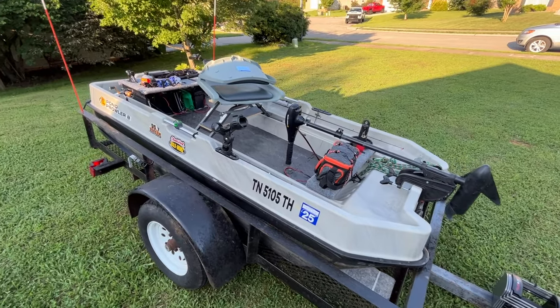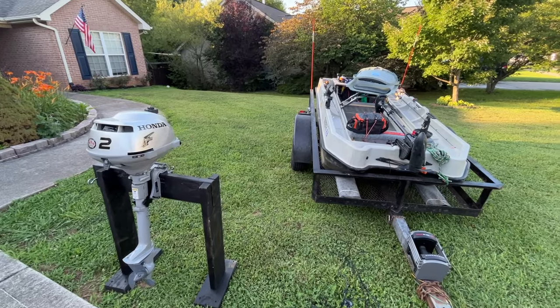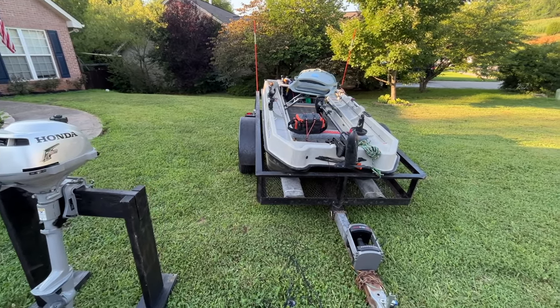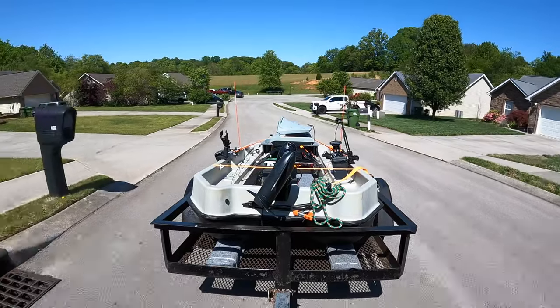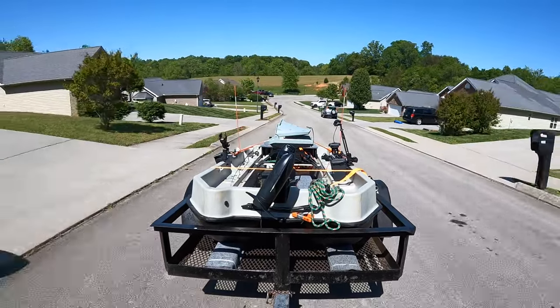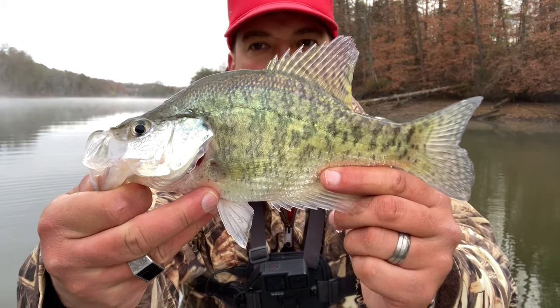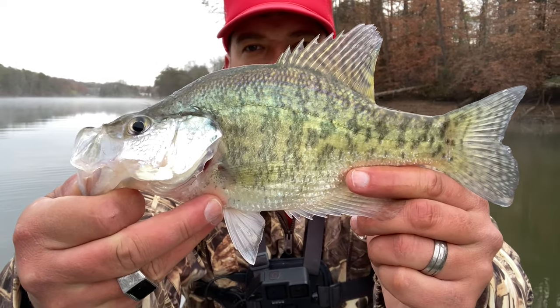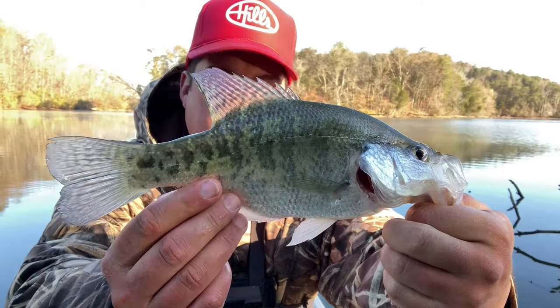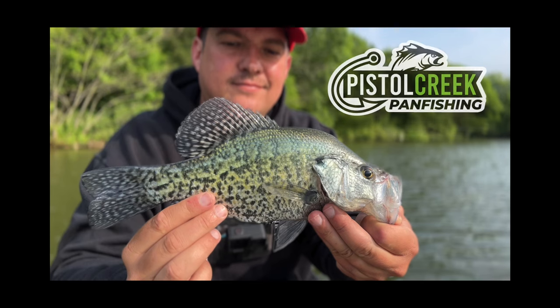That pretty much covers most of the modifications I've done so far. My overall thoughts after having it for a year and taking it out several times — I absolutely love this thing. I've had so much fun getting out to new spots and getting on fish with it. So if you're thinking about one of these Bass Pro Pond Prowlers, a Bass Raider, or one of those Bass Baby Boats — they're all similar in size and shape — I suggest you look into it because they are a ton of fun. I hope you find this video helpful. If you have any questions, feel free to leave a comment below and I'll get back to you. Please consider subscribing, hope you have a great day, and we'll catch you next time.